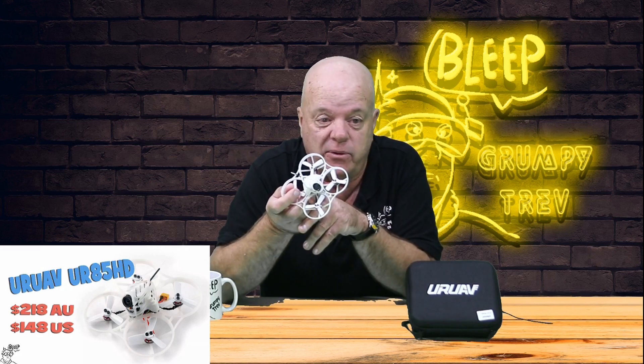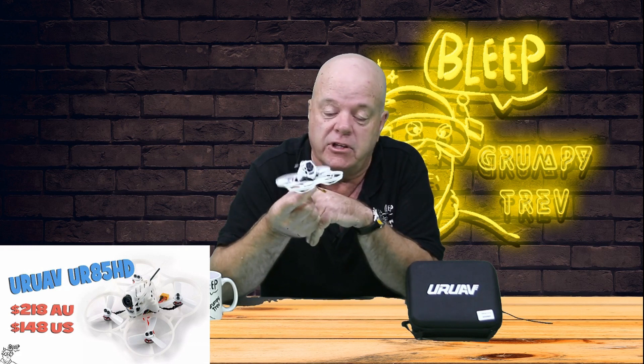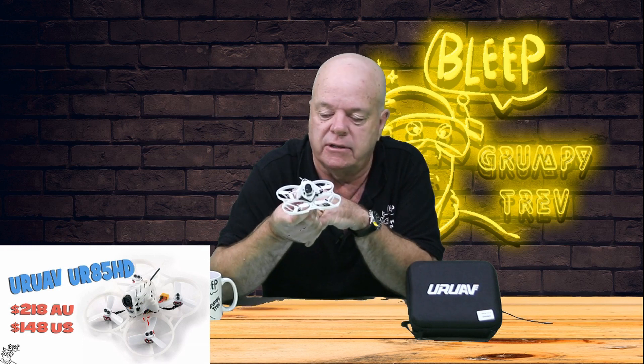$218 AU, $148 US. I reckon it's well worth the money. I don't think it's overpriced for what it is, especially with the Caddix in there. I mean, there's nearly $100 just on that itself — well, that's AU.